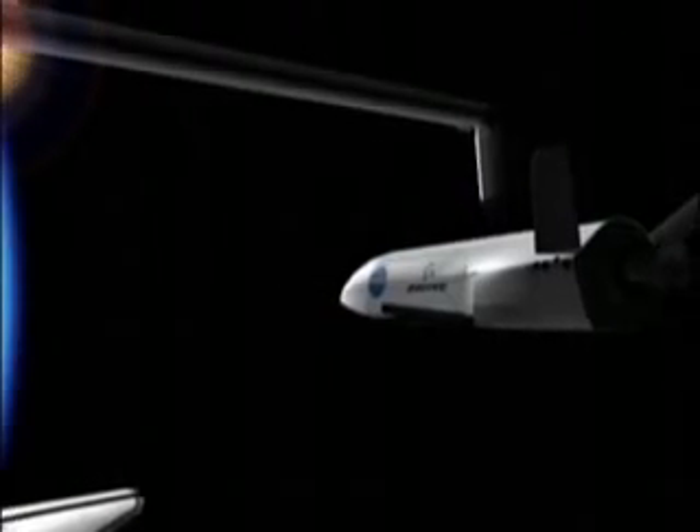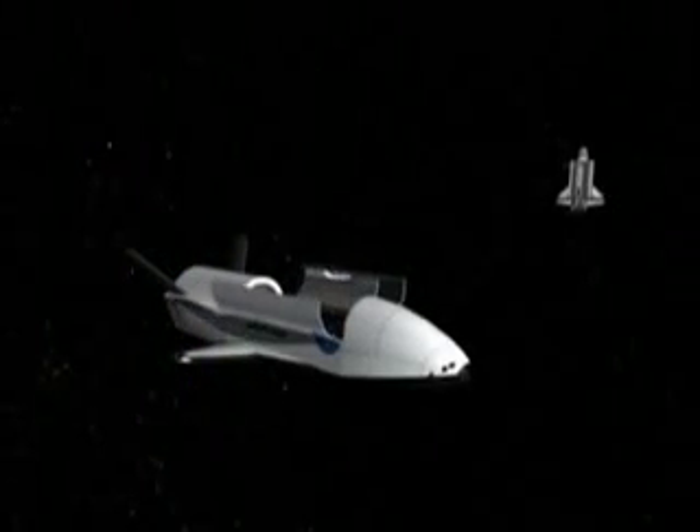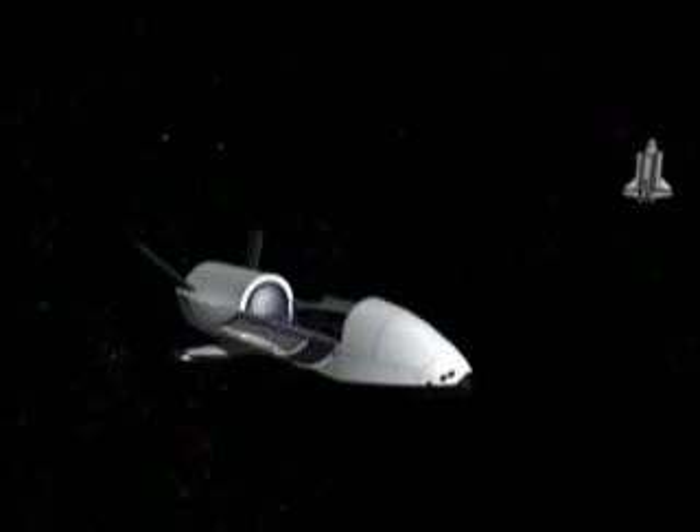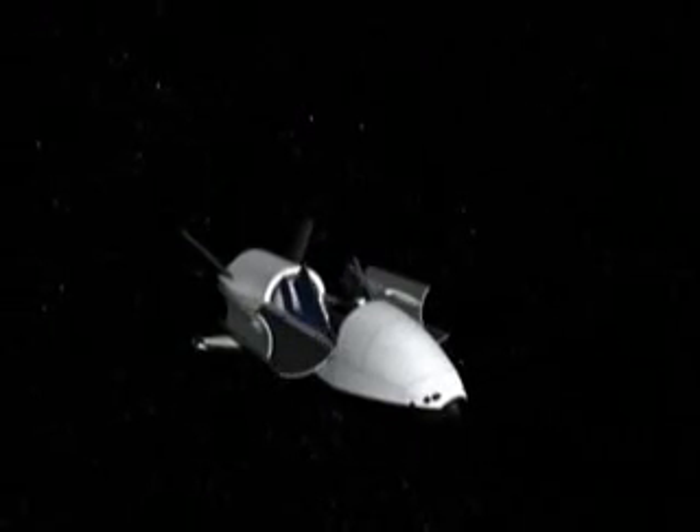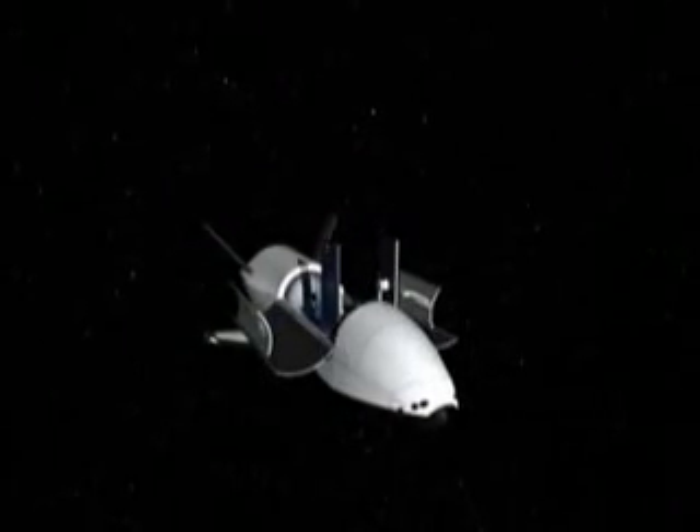The shuttle RMS will release the X-37 and move away. With the shuttle a safe distance away, the X-37 will open its bay doors and deploy its solar arrays.